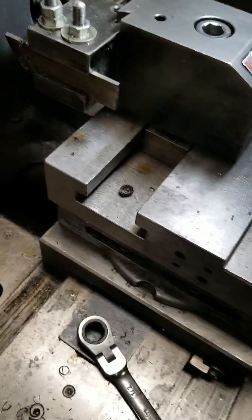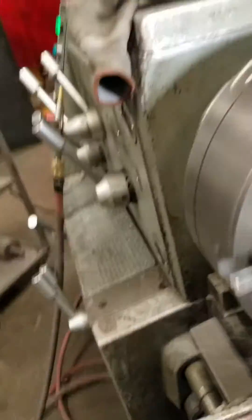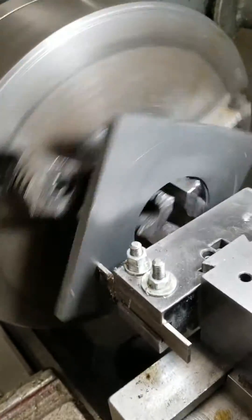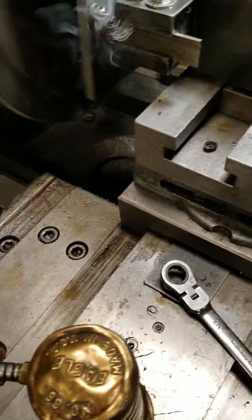Got it low. Let me back this up a little bit because I'm going to feed this by hand. Lock it down. And then we'll just slowly add a little cutting oil.